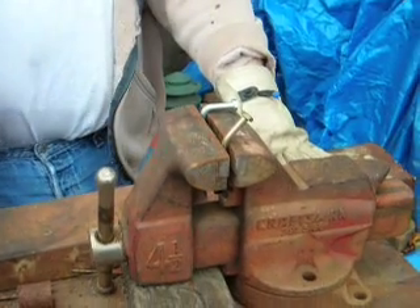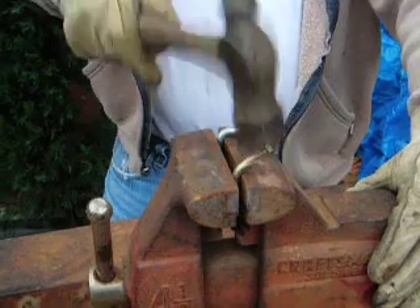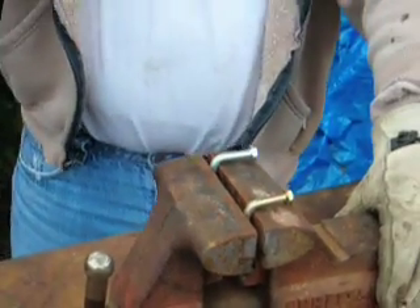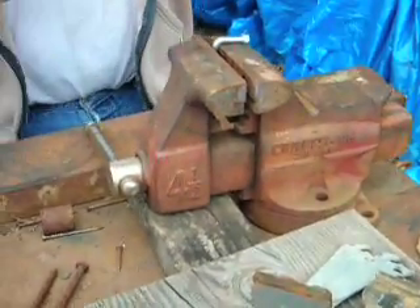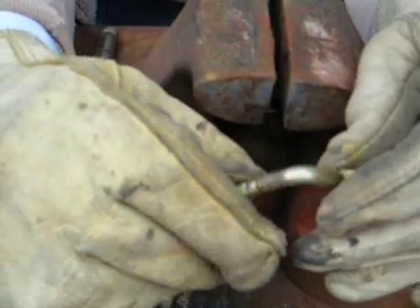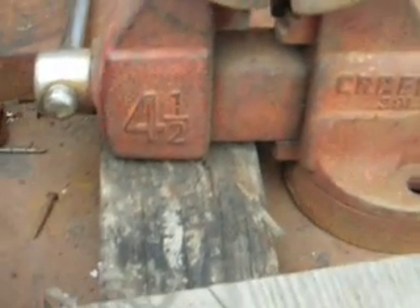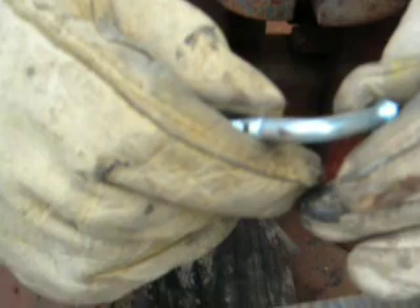The grade five is now just about a complete 90 degrees. Here we go with the grade eight. Now they're both bent over at a 90-degree angle. I'm going to take them out and take a look at each bolt. Here's the grade eight — there are some marks left by the vise, but I don't see any evidence of cracking.